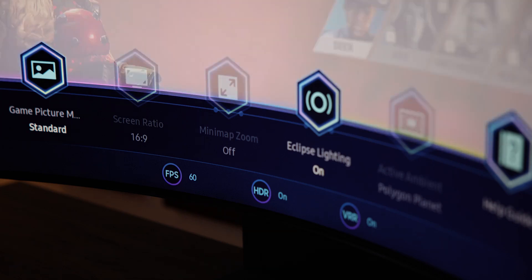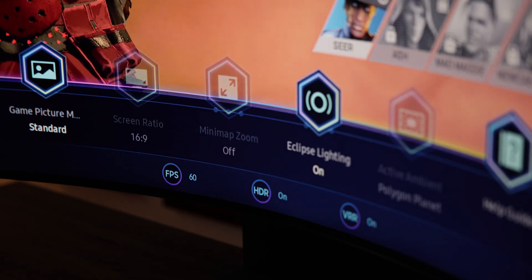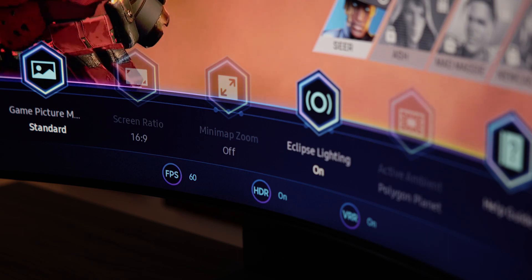The game bar is where you can see information and settings pertaining to your current on-screen gaming content, like frame rate, HDR, resolution, and FreeSync. This is identical to all other modern Samsung displays, and we really like it. We think Samsung and LG are the leaders when it comes to on-screen gaming information, and that hasn't changed here.